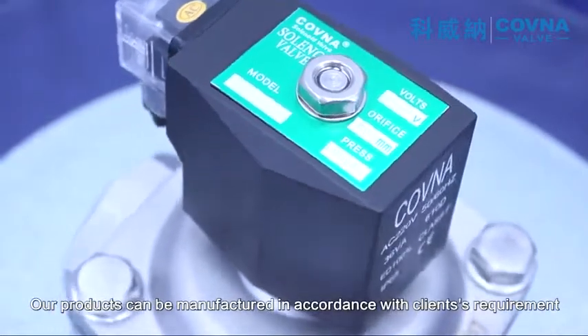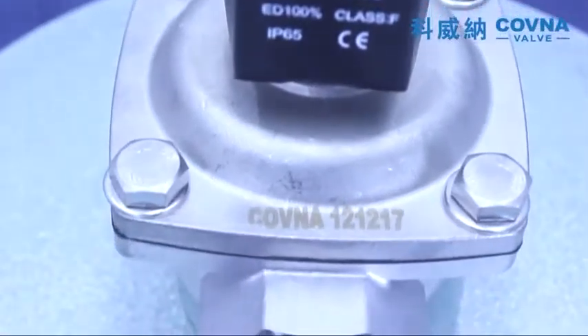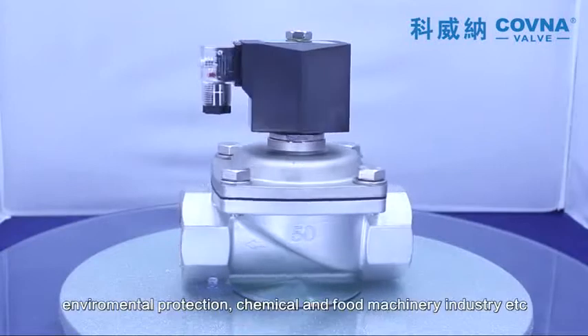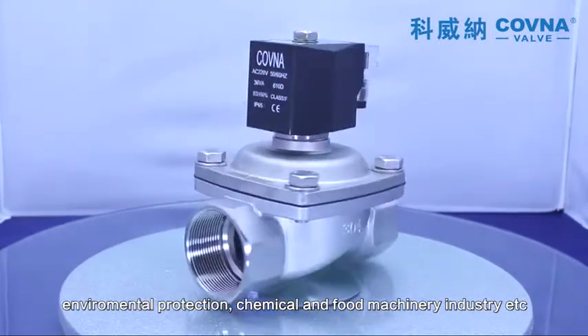Our products can be manufactured in accordance with the client's requirements. Applications include automatic fitting equipment, environmental protection, and food machinery industries. Covina specializes in fluid control valve manufacturing.